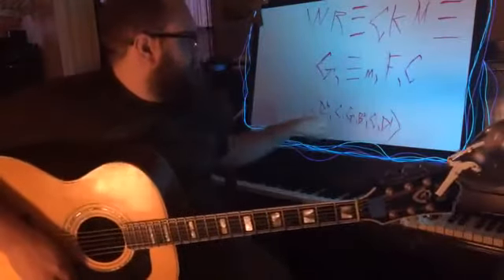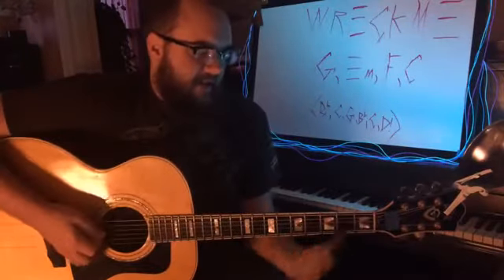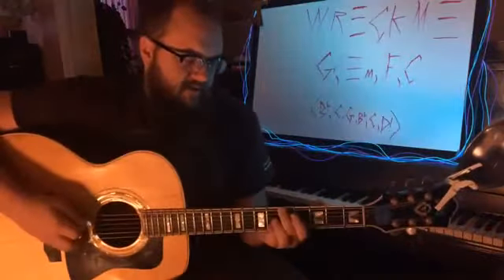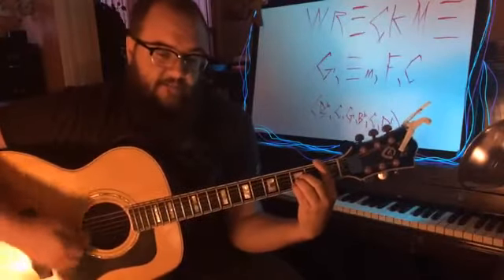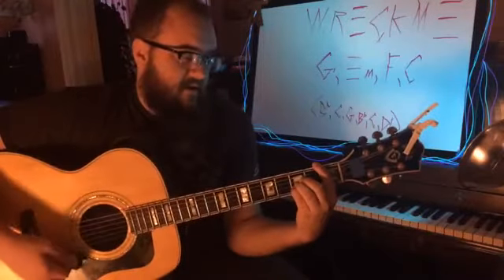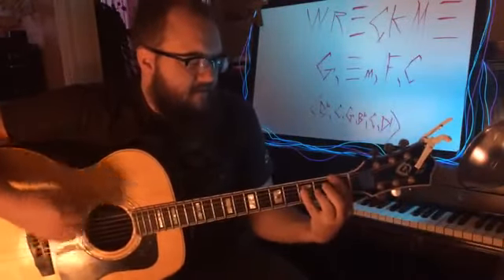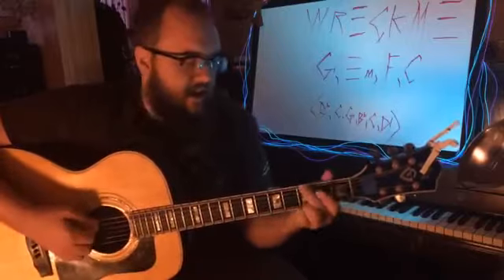The only tricky part in the whole song is the bridge — the 'like sugar dust' part. You can do it two ways. One way is by doing an E-shape bar chord on the 6th fret, or you can do the A-shaped one on the 1st fret. Either way it's going to be kind of hard. So that part is like: 'You're like sugar dust.' You can do that either way.